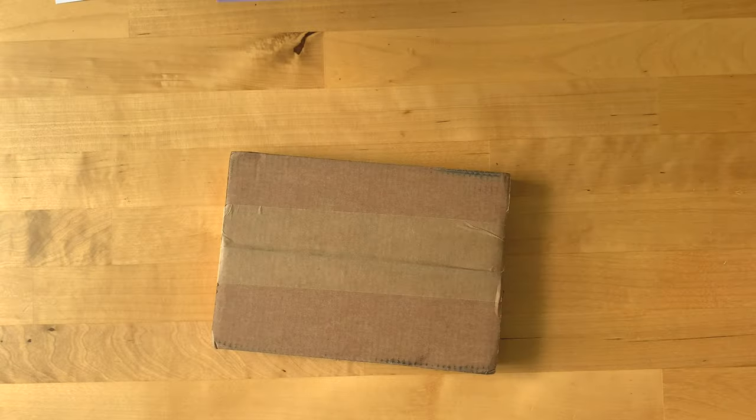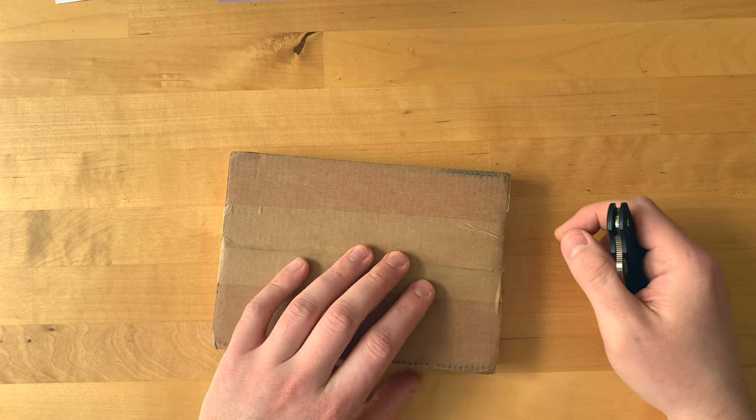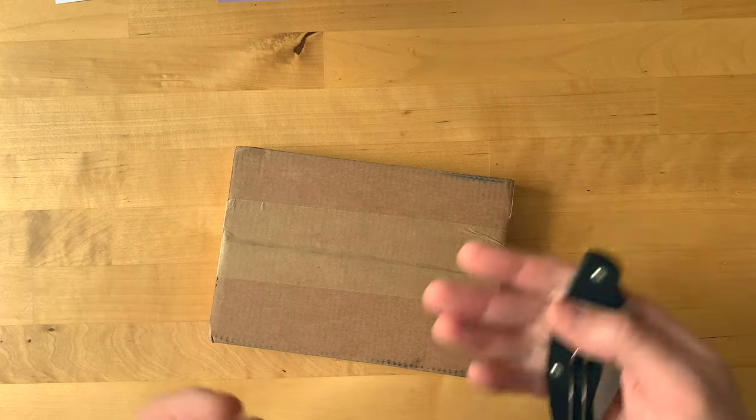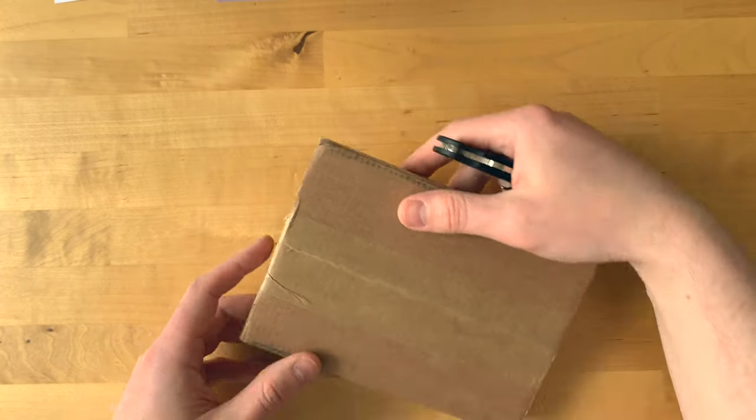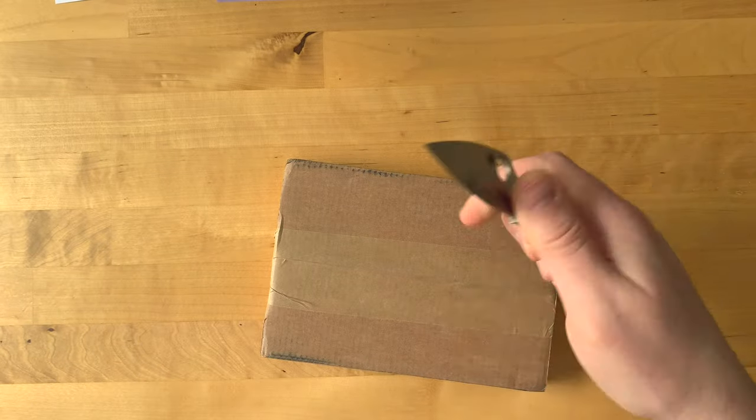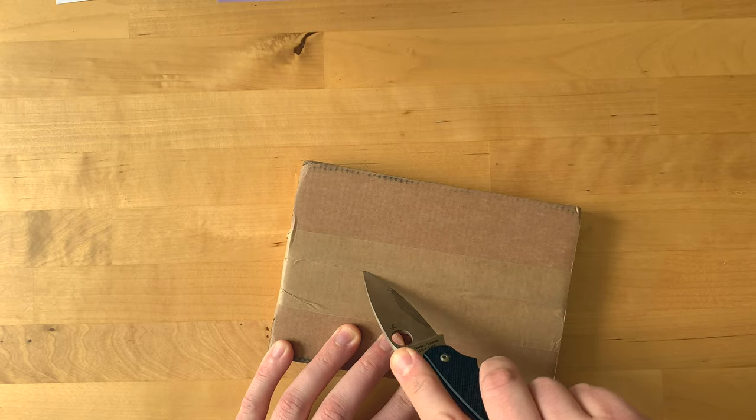We'll have a look at both, starting with this one first. I haven't opened these so you can see what the unboxing experience is like and exactly what you'll receive if you order one - sometimes people like to see exactly what they're getting.